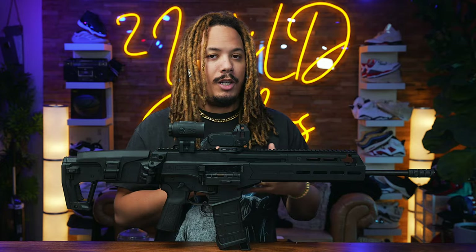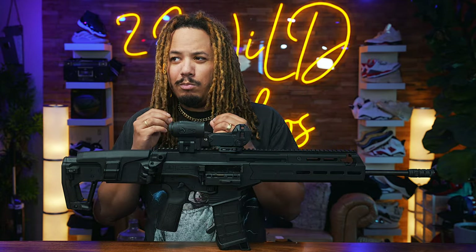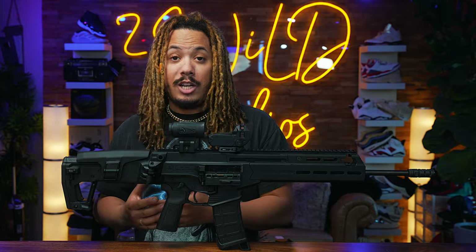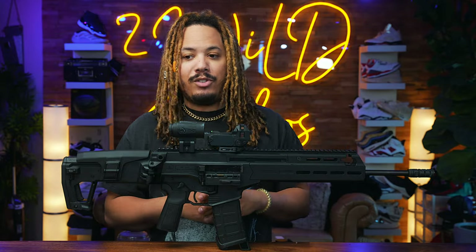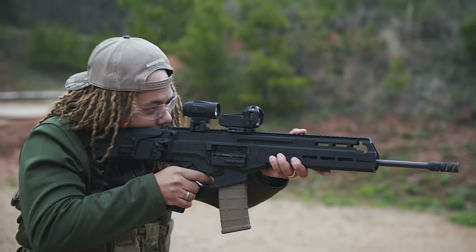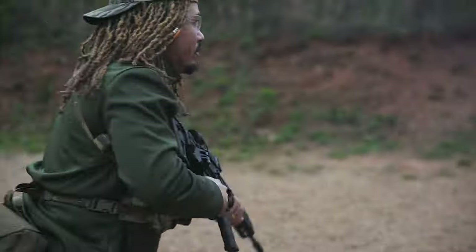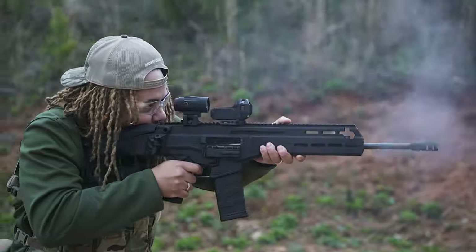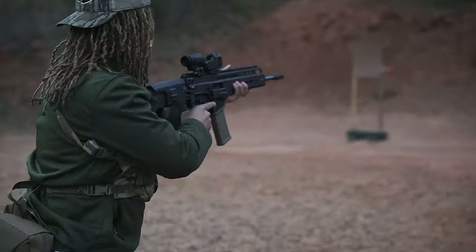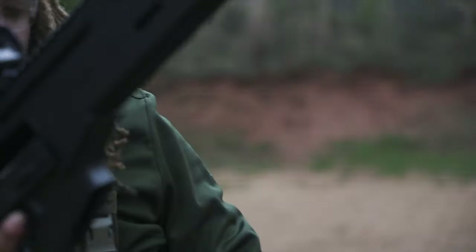We went back to the range another day with the rod and were still running into that issue with the same ammo. I contacted IWI and they told me to utilize more name-brand ammo — basically, stop shooting the cheap stuff. We got some Winchester White Box 556, put it in there, and it was flawless — no issues whatsoever. Ran 300 rounds through it without a single hiccup. We even used another box of the New Republic after that and it had no issue, so call it a break-in period or whatever you want.